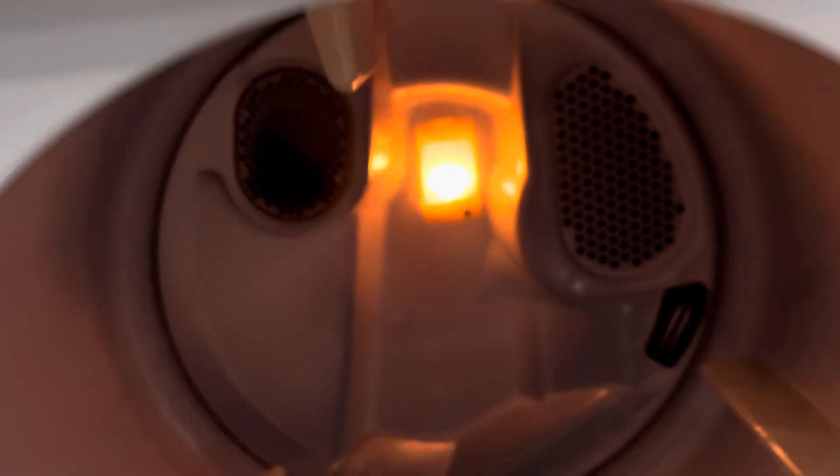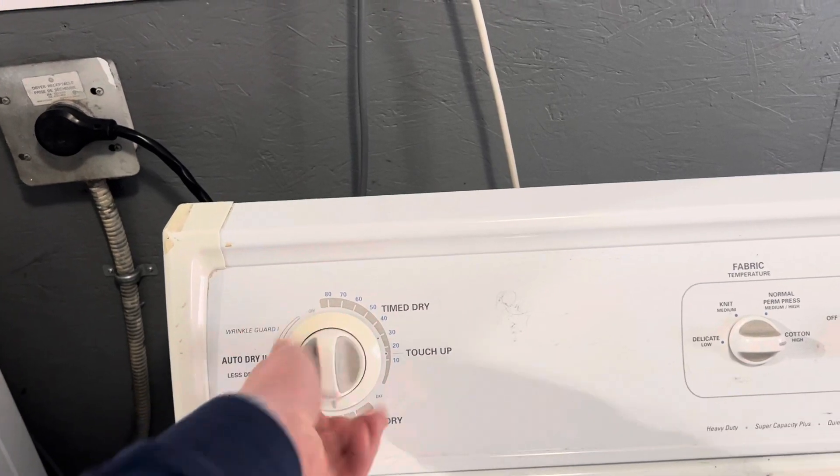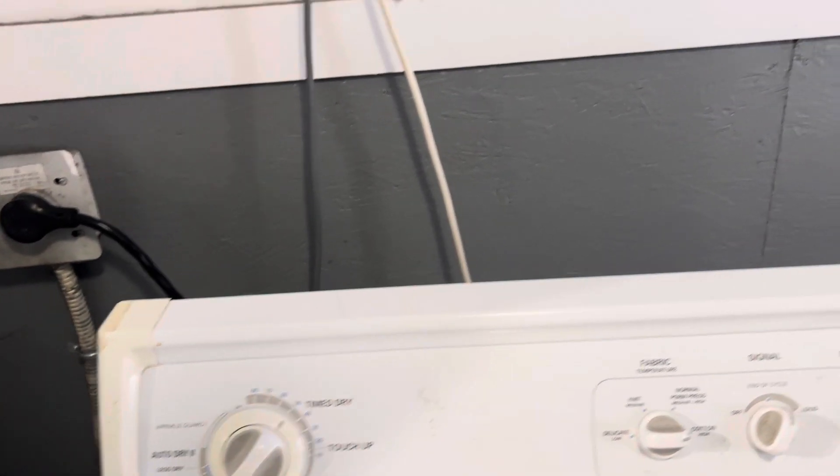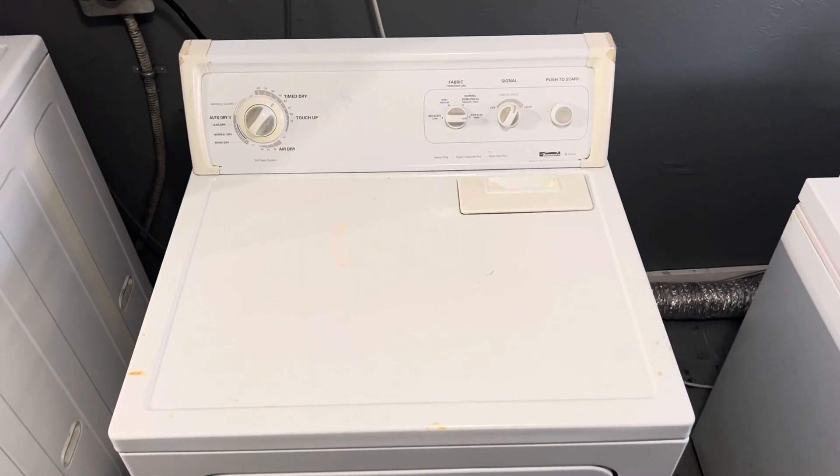Today on FixLab we are tackling a Kenmore dryer that may be working but could definitely use a deep clean. I advise you to click the subscribe button right now so as not to miss the next fascinating and informative series of video reviews on the maintenance and repair of appliances in the Canadian city of Winnipeg.